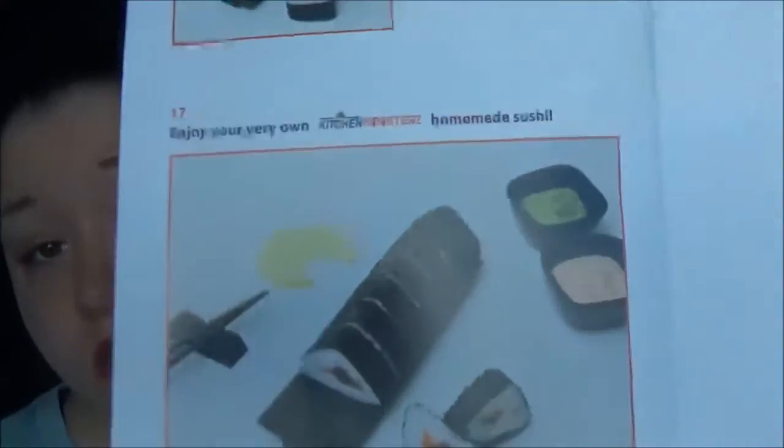You do end up getting rolls that look pretty similar in quality to restaurant ones. This is a very neat kit so I give it four and a half out of five stars. I think it's very nice, and the price is pretty good — I think it's around $29.99. If you like sushi and want to save money making it at home, you will love this. It would also be really fun for a date night sushi night. I'm going to try to work sushi nights into my weekly meal schedule — maybe Sushi Saturday.